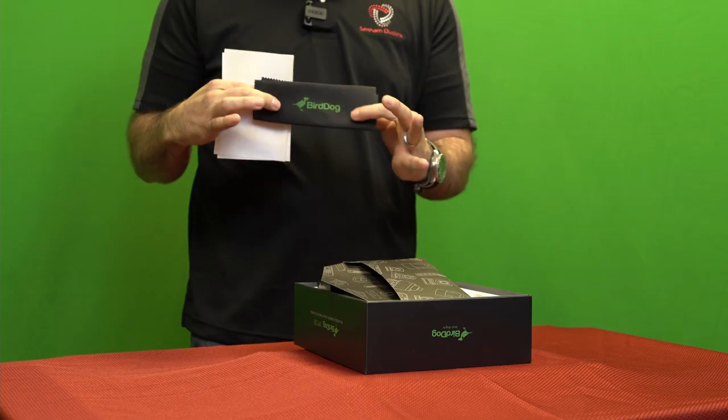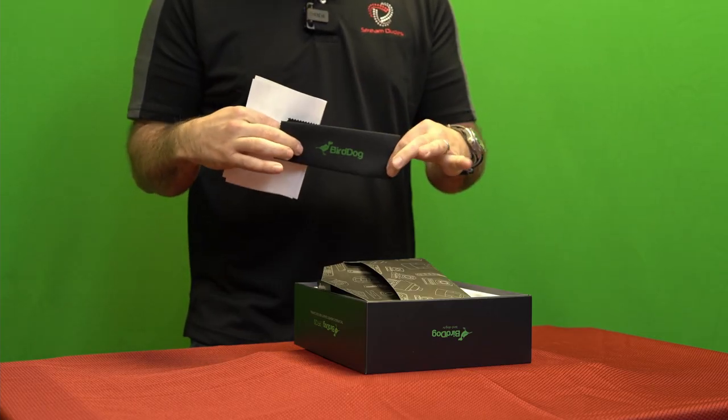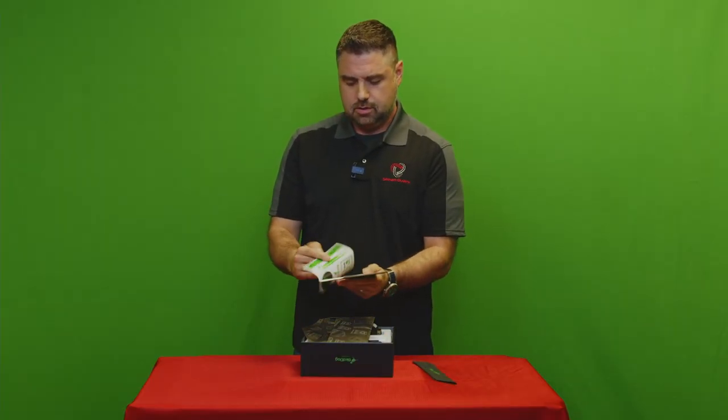You do get this cool little packet with a real nice cloth to keep the lens clean, and some cool stickers because they're BirdDog — why not? But the best thing in this box next to the PF120 is velcro wire ties. Who cares about their customers as much as BirdDog does? I don't know, not too many.